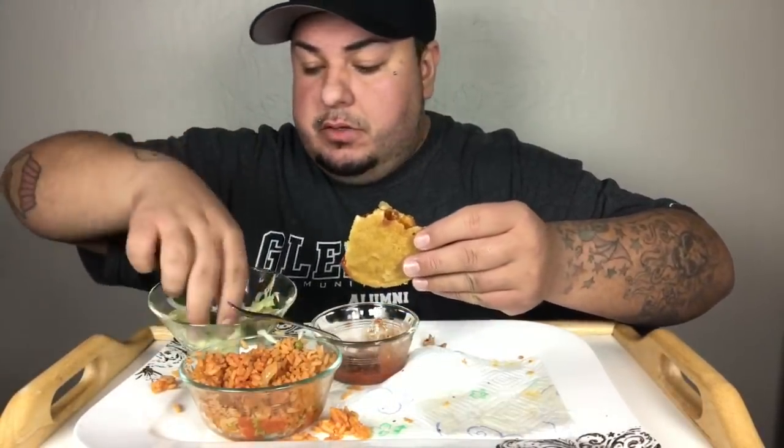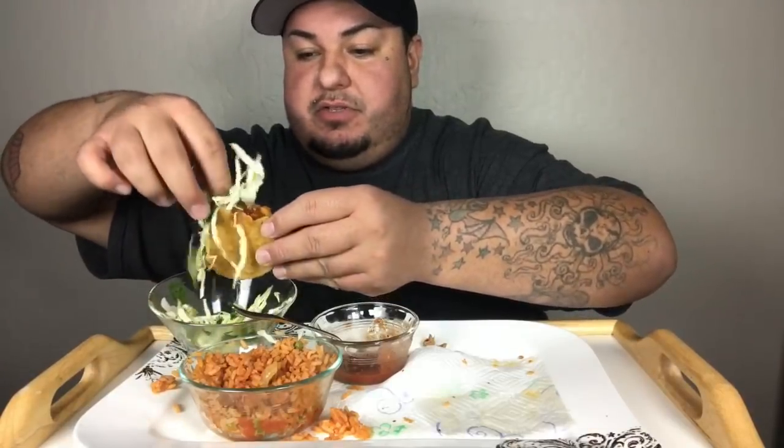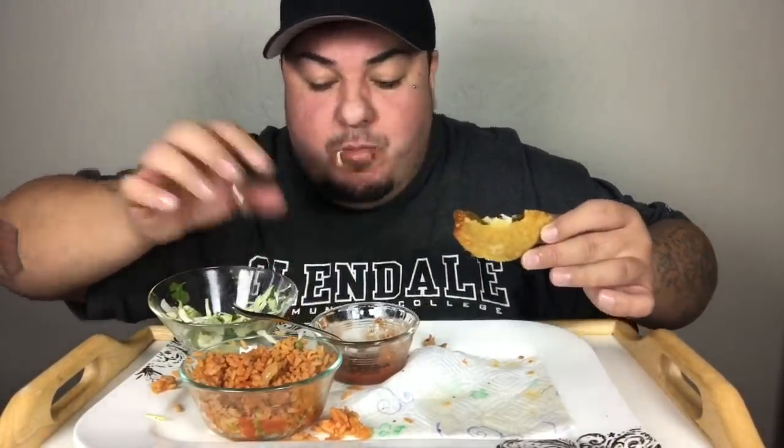Oh my God, this is like one of the first times I think I've ever finished my food. So good.